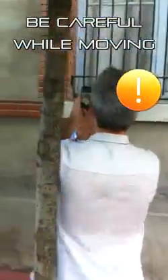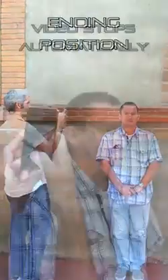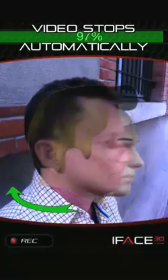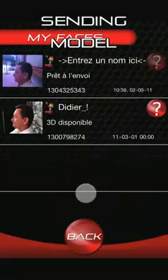Please take care of the environment when scanning. At the end of the scan, you should be aligned with the right ear of the subject. The video capture stops automatically.